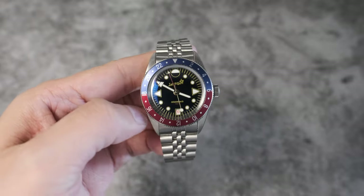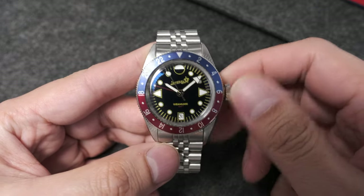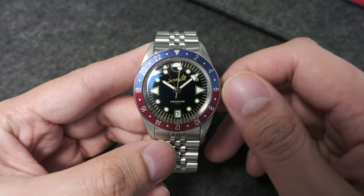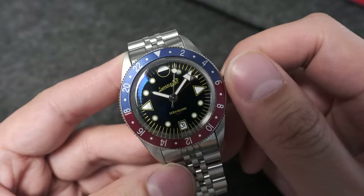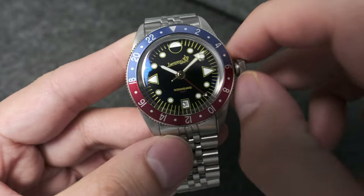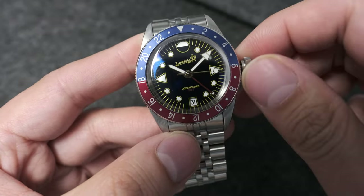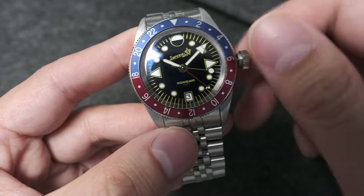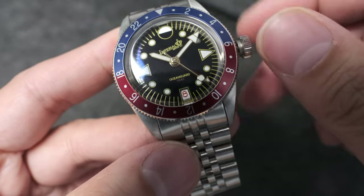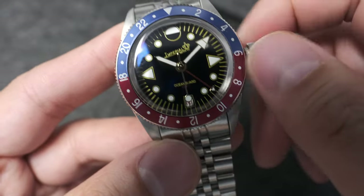The NH34 movement used in this watch is not your conventional traveler's GMT — it's more like an office GMT movement, meaning the 24-hour hand is adjusted independently of the hour hand. This also means that when going for a date adjustment, the date can be adjusted independently of the 24-hour hand or the hour hand. This makes the watch more convenient for date adjustment — if you leave it unwound and pick it up, it isn't as laborious to adjust as a traveler's GMT.